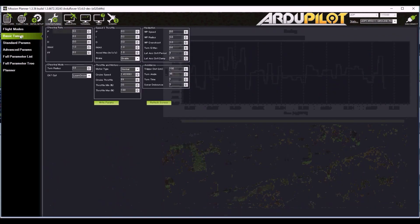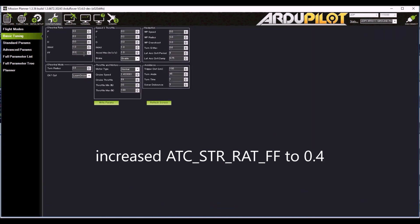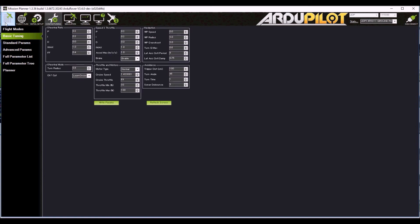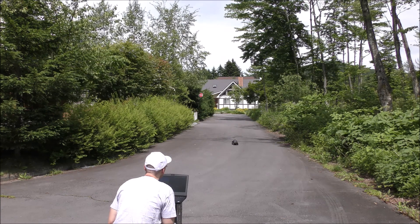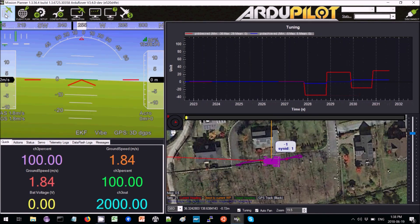Coming back to the config tuning basic tuning page, we increase the feed forward — doubling it to 0.4 — and write the parameters. After some more driving it's better, but still not enough.